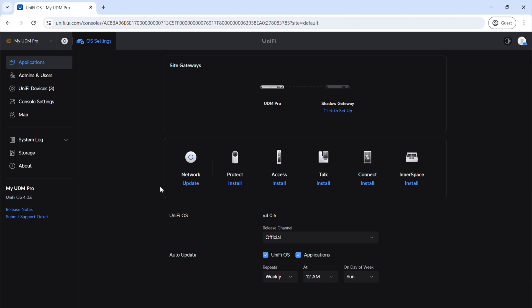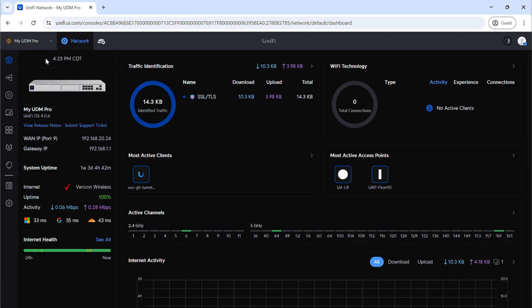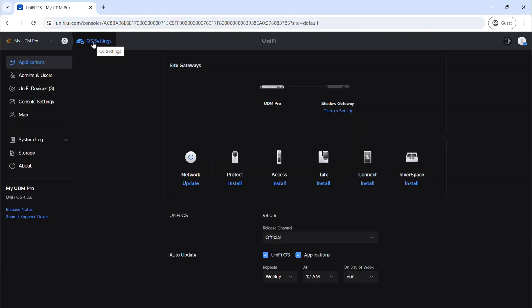So this is the interface for our UDM Pro. We're on the OS settings, as you can see up here. There's the network settings we've been going over in our other videos — that's where we'd interact with our networking, firewall rules, devices, switches, and things like that. But for this we want cameras, and you can't really interface with your cameras in the network space — we need to install UniFi Protect. To do that, we go over to our OS settings where you can see the different options we can install, such as door access, voice over IP phones, and UniFi Protect. We're going to go ahead and click install.